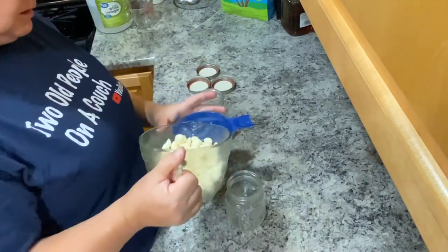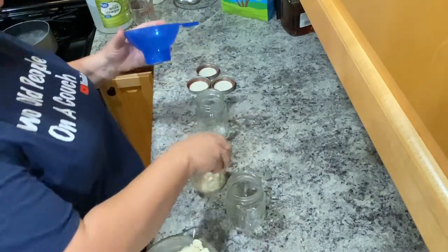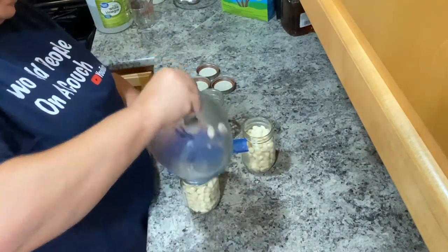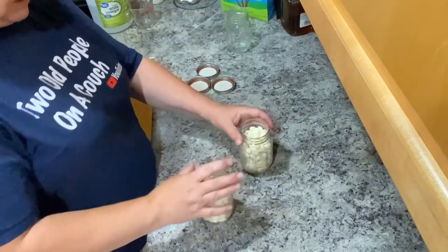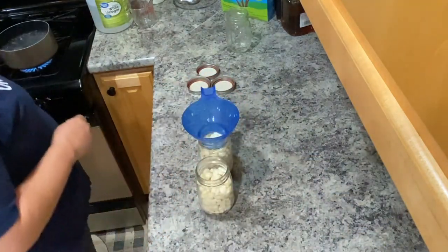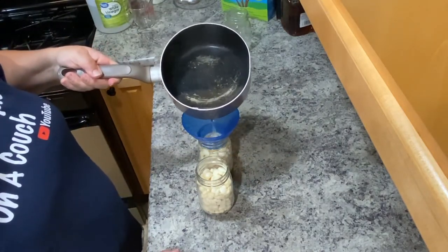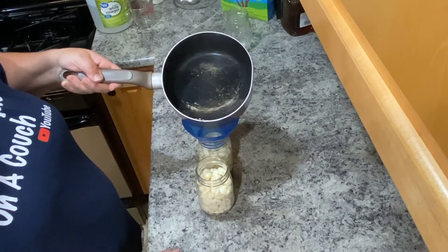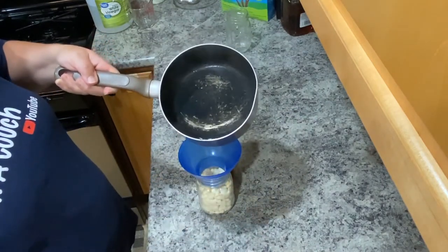I rinsed them off after I peeled them — I put them in water as I was peeling and then drained and rinsed them off. I'm getting them all into the jars. I may have to cut up some more for the second jar. Then I'm going to pour the boiling vinegar over the top so that they're covered.